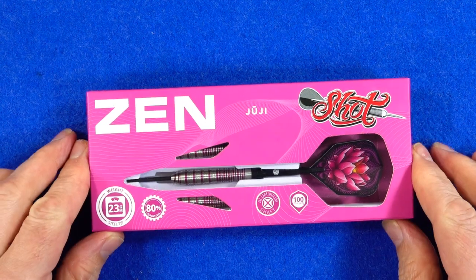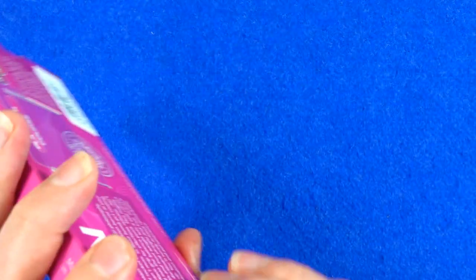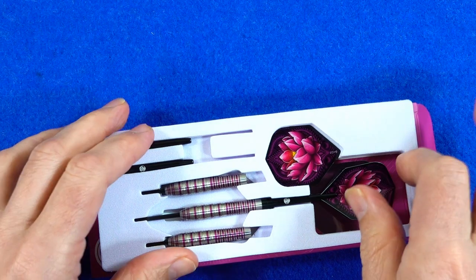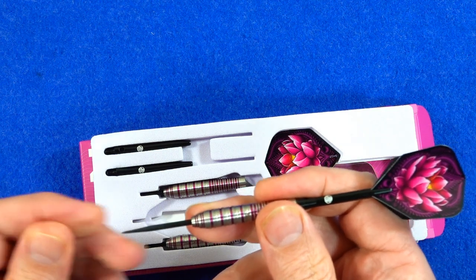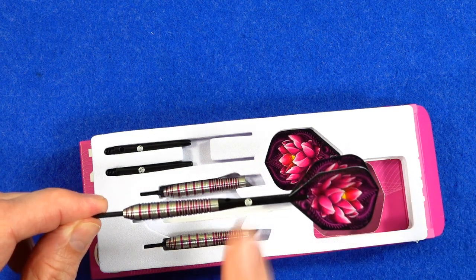As usual the darts come in slim cardboard packaging, and with the Zen range it's kind of minimalist with a nice pink color. When I was a kid I used to have a pink shirt — it was my favorite — but I grew too big for it and I was crying my eyes out. I was only about five or six. Pink used to be a boy's color and then for some reason it was changed to blue — but there you go, a little bit of information there for you.